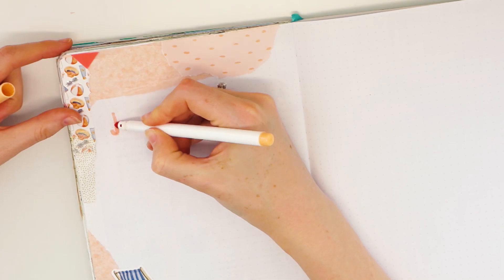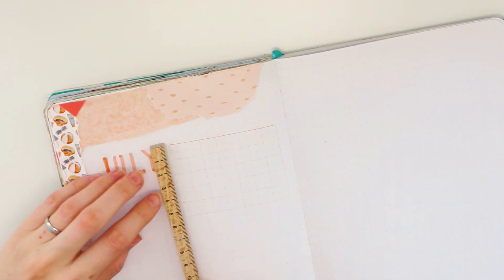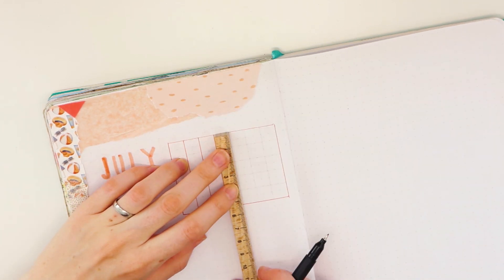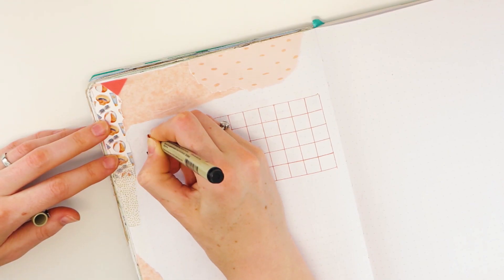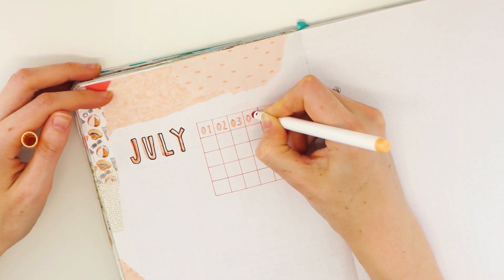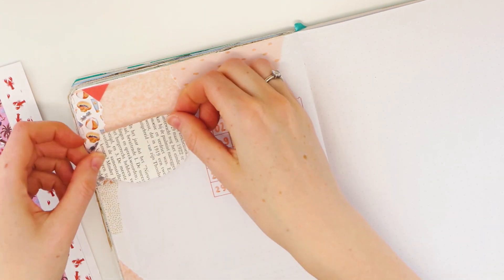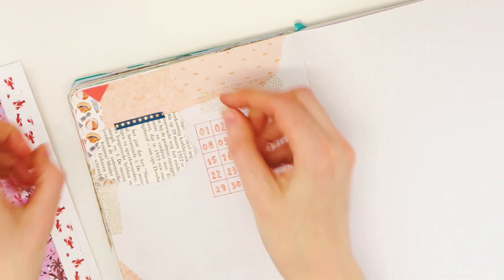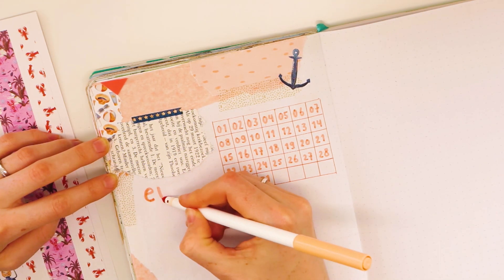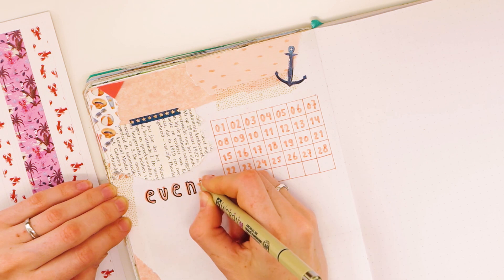With a Crayola super tip, I wrote down 'July.' If you use this marker more on the side — the thicker side of the marker — you can write on top of it as well. I wrote an outline of the letter a little bit more on the side of the base that I made with the marker, which gives a really cool effect. But I didn't really like how this particular one turned out, so I placed a piece of paper on top of it to cover it up.